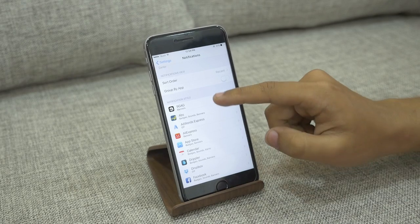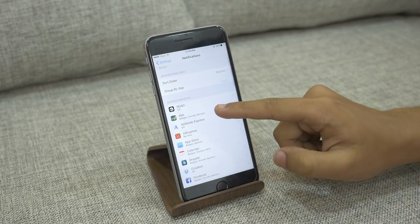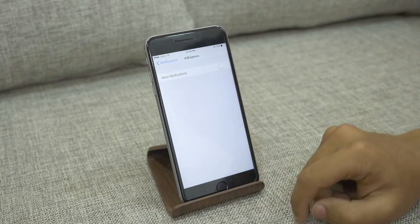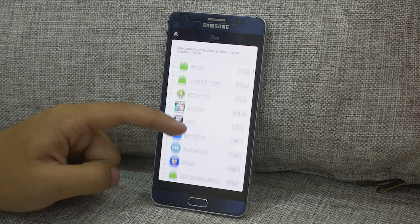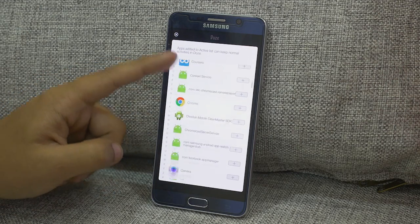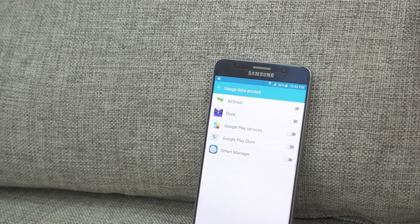As for location services, let the apps that need it use it — but make sure you don't have apps using your location all the time for no reason, as that constant use will still drain your battery. Thankfully, you usually have the option to limit location services to only being active when the app is open.